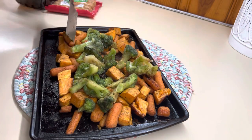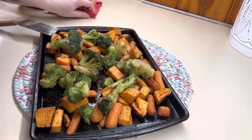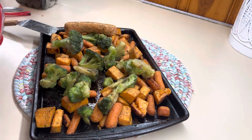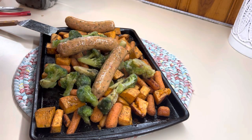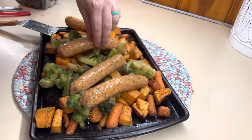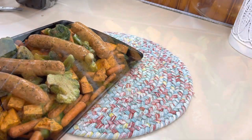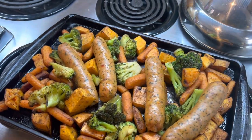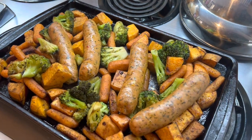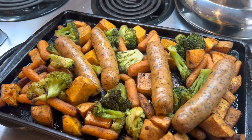We're going to put that back in the oven until everything is fully cooked. This ended up taking about 35 minutes to cook everything together. Here's what it looks like when it was all done — it was just so, so good. I love roasted veggies, and when you can add that chicken sausage in, it makes it a full complete meal.